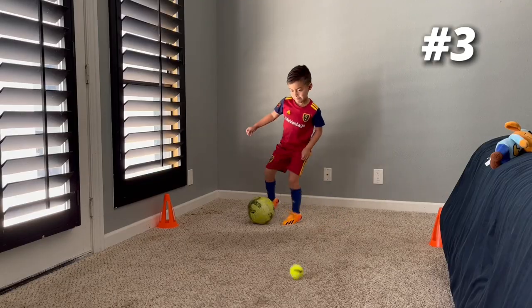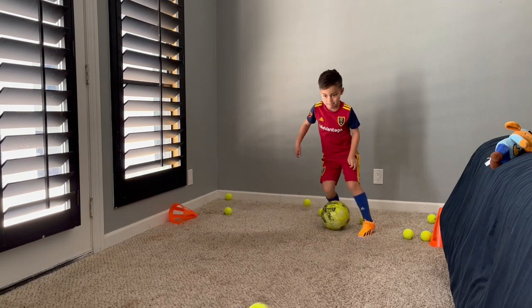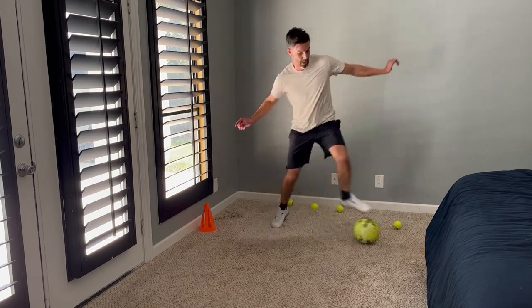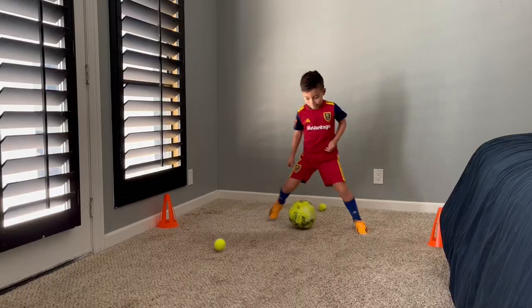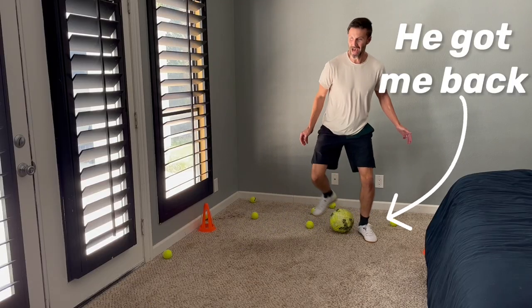Finally, one of our favorite drills and one that's a ton of fun — what we like to call the flying balls of doom. Set two cones about five to ten feet apart and make sure you stay in between the cones with your ball. Your partner will start throwing the tennis balls at your soccer ball and you have to dodge the tennis balls with quick but soft touches. Remember, you have to stay in between the cones and whoever is throwing the balls should be aiming for the soccer ball. As long as a tennis ball doesn't hit your soccer ball, you're good.